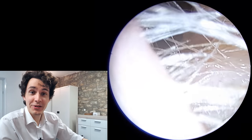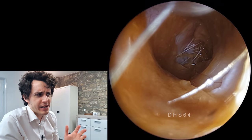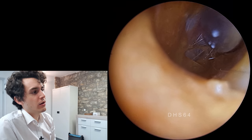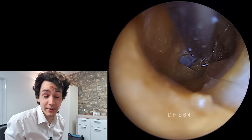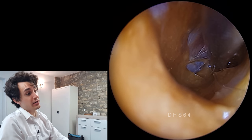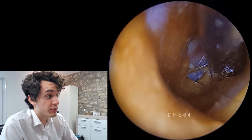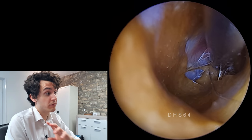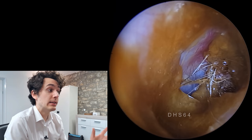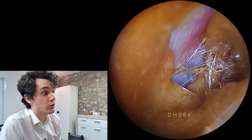Hi everyone, it's Conor here from Durham Hearing Specialists. Welcome to a different video today. Very rarely do we on any of these audiology or ear channels — like Dr. Zhao, myself, or Rhys O'Neill — talk about irrigation, which is basically flushing the ear out with liquid, in most cases water, although some people add things like hydrogen peroxide. But in this case I'm just going to use water.